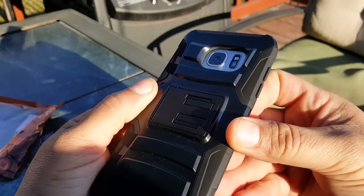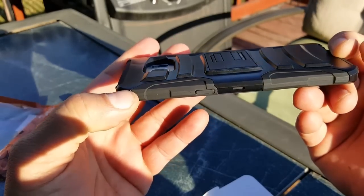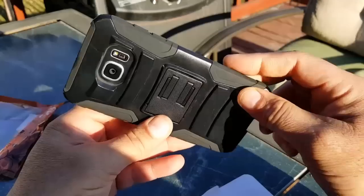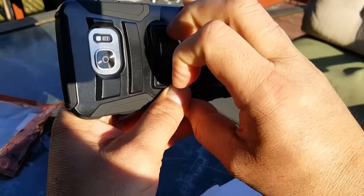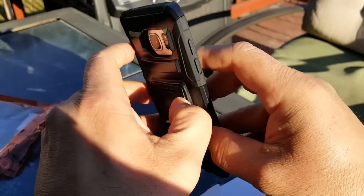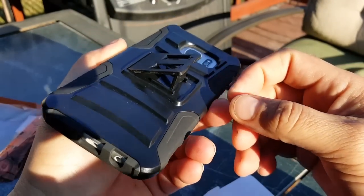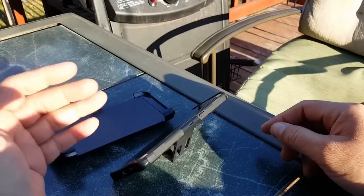Let's take a look at the back of the case. The camera, flash, and heart rate monitor are protected — they're inside the case cutout. It looks really cool on the back. As for the kickstand, let's see if I can open it — my nails are really short. There we go! There is the kickstand, which I'm sure a lot of people can appreciate, especially with this phone and its bigger screen.